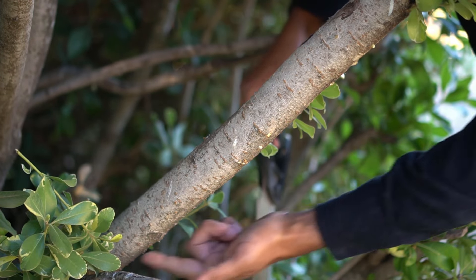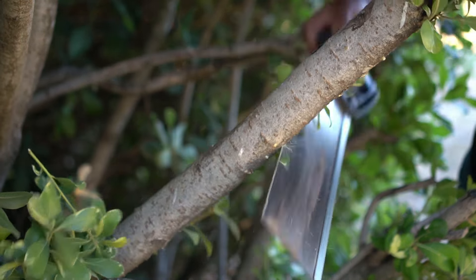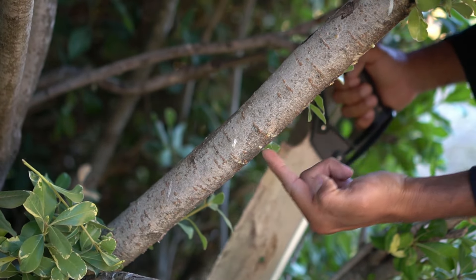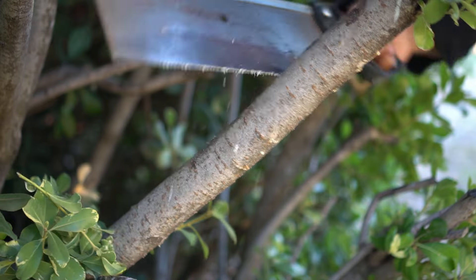The very first cut is going to be 18 inches from the main trunk — I'm going to make a first cut right here — going about one third of the way. This is to prevent the branch from peeling out from below. Then from that bottom cut, go about an inch above and make the cut from the top.